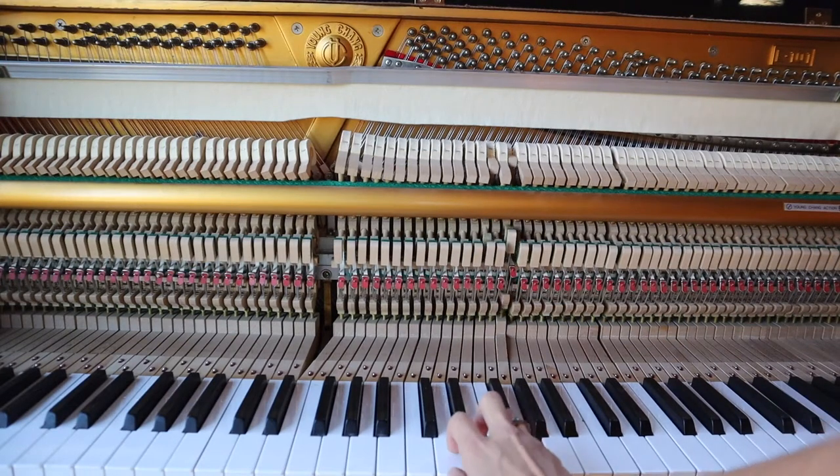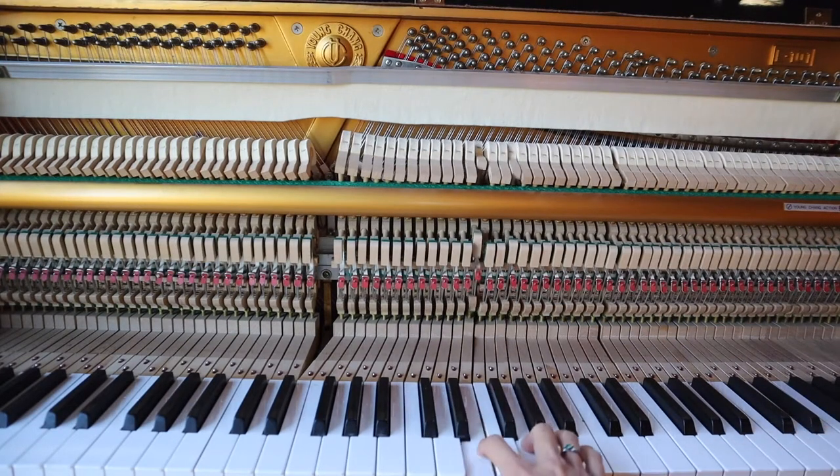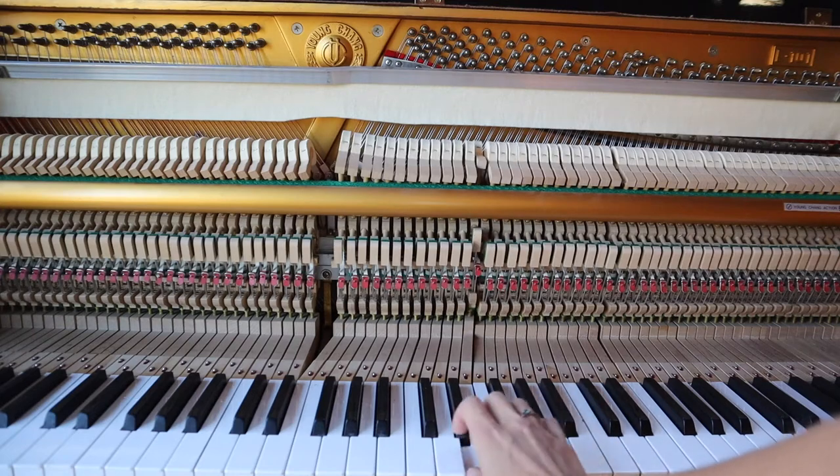The first step to piano tuning is taking the front part off — the panel of wood encasing the chest of the piano.